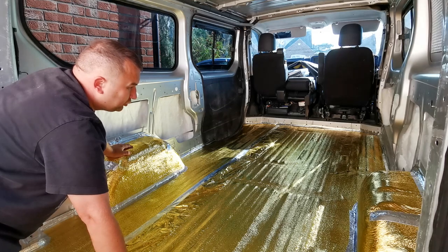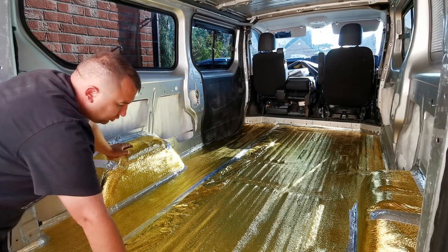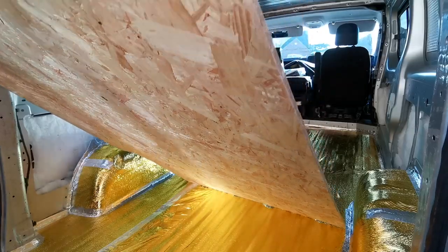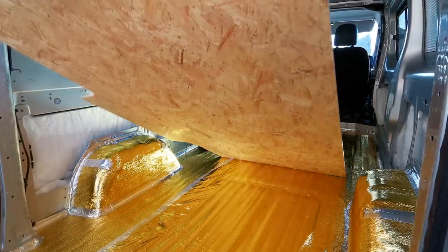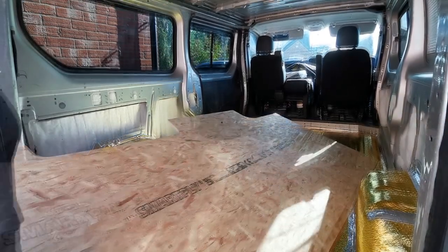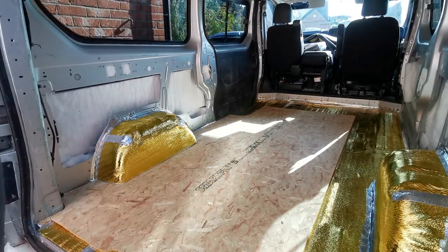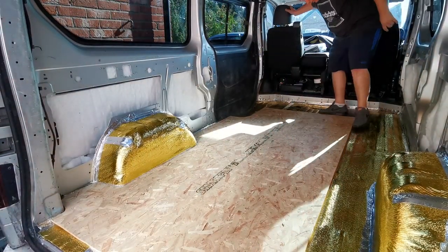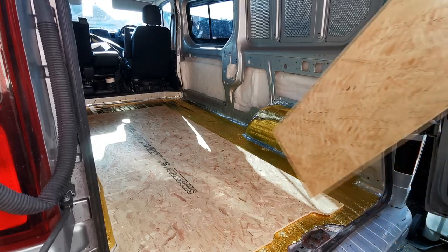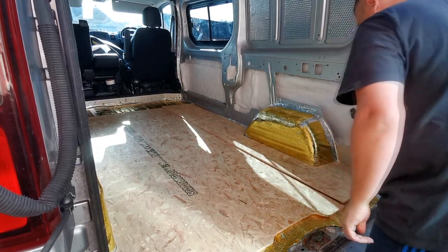It is a bit of a fiddly job - it's probably taken about 45 minutes just to do that. It's probably the worst job so far that I've had to do on the van. But what we're going to do now is lay this floor in - just bearing in mind not to try and rip this insulation. There we go, we're in now. So now we can just slide that in - it might be a bit tight now because obviously we've got the insulation on both sides around the wheel arches. I'm just going to get this side in as well.